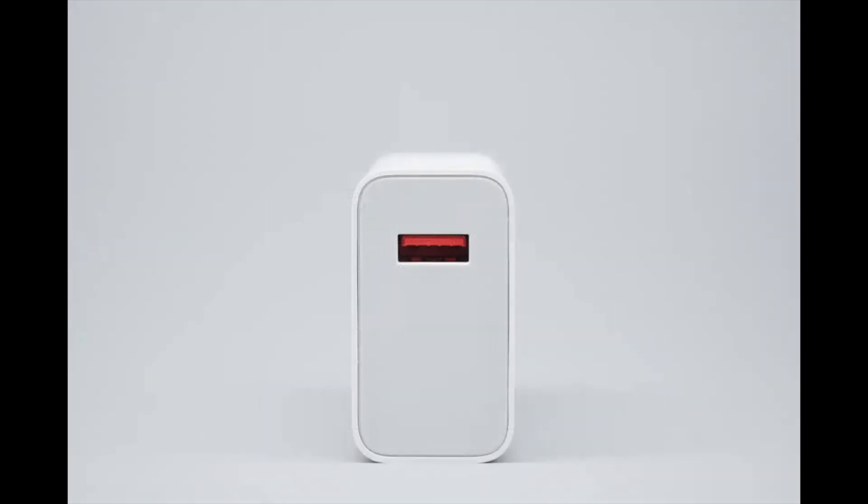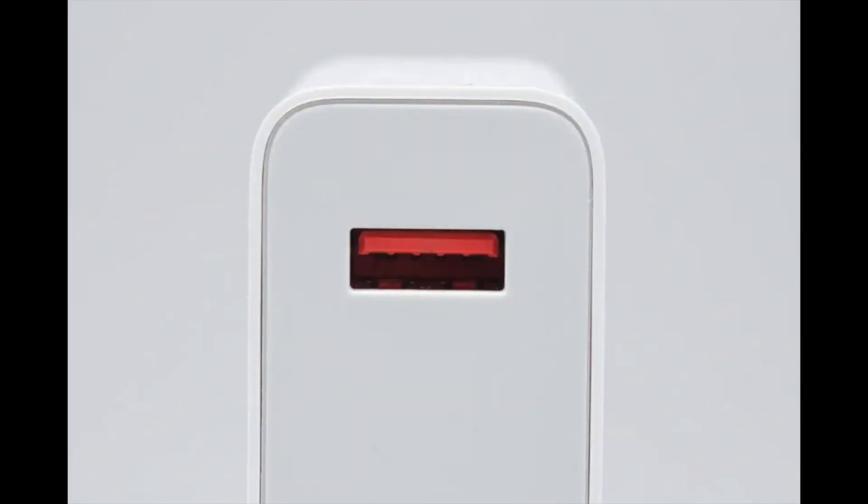There is a single USB-A output port. The front end of the plastic sheet contains special pins, which enable support for Xiaomi's proprietary fast charging protocol as well as PD fast charging when used with Xiaomi's dedicated USB-A cable.